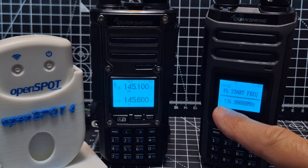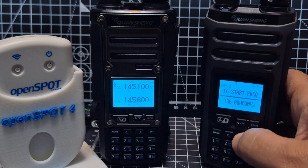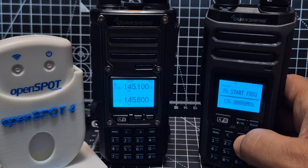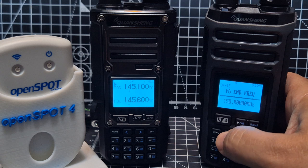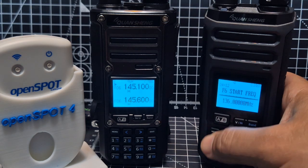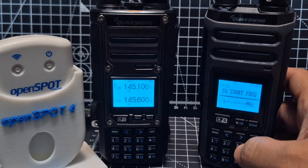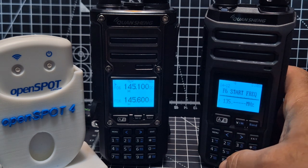To change between the start and end frequency, press the right arrow. Press it again and it says End. So let's say we want to change the start frequency: press Menu and type in the value — for example, one three five.